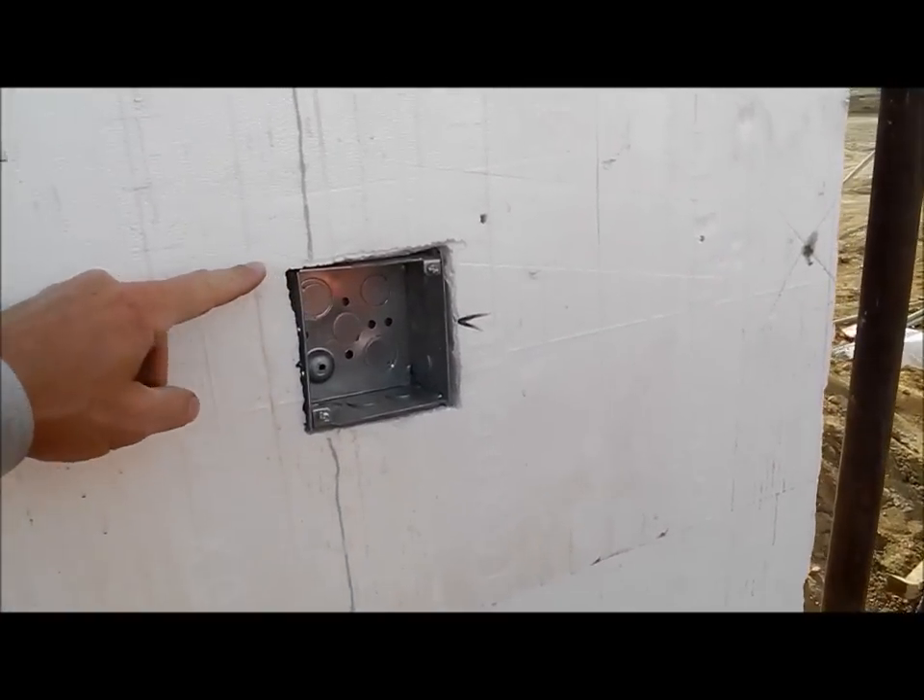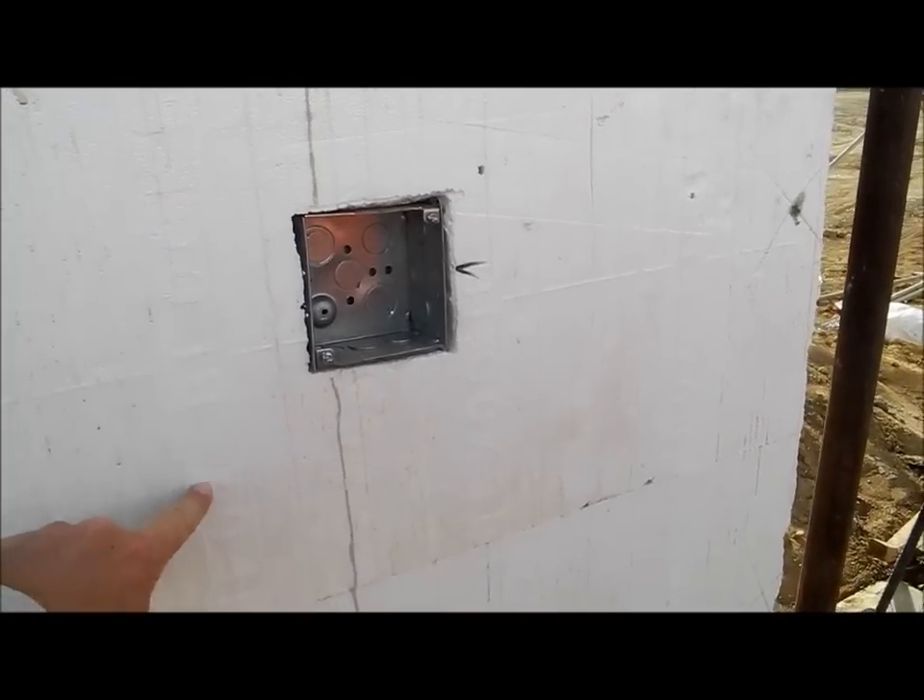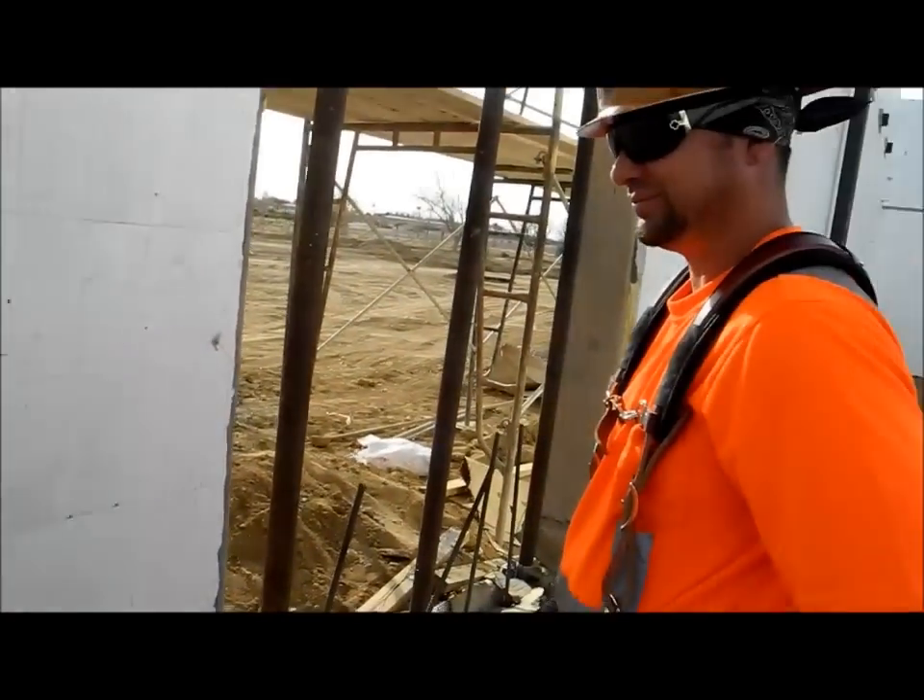They'll screw right through the back of the box into the concrete. You can also use flange-mounted boxes, and those would screw right to the Fox Block stick. Thank you.